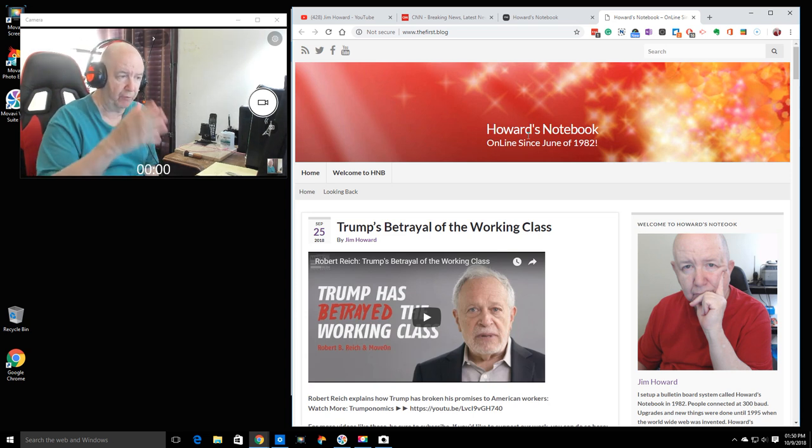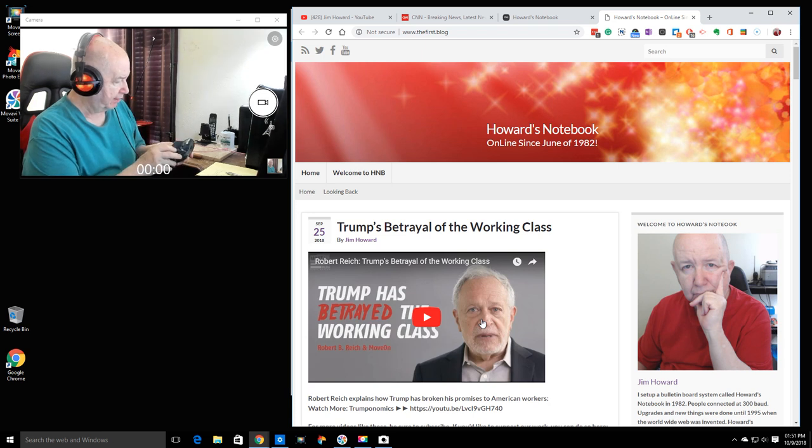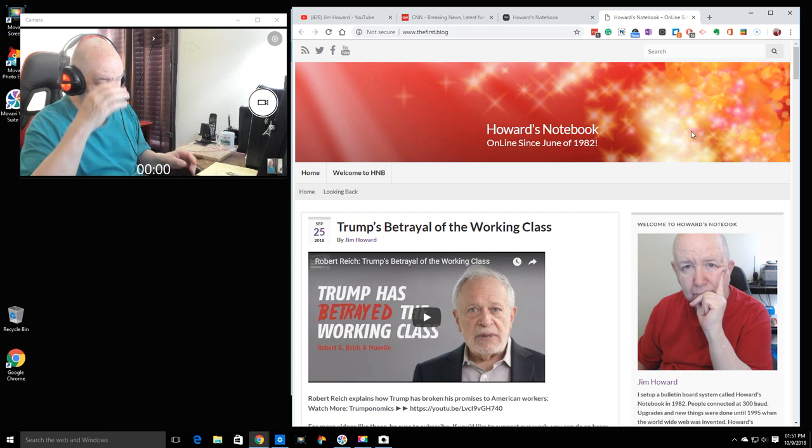I'm just using one monitor — the 4K monitor, but not in 4K mode. I think I only have one webcam hooked up, the Logitech — I believe it's the 602. The software hasn't been fully set up yet, but it's working okay. I also made a little change to the speakers.